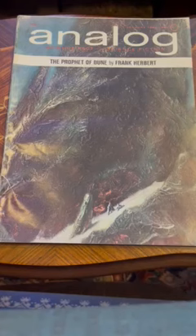Here is a copy of the January 1966 Analog Magazine, which includes one of the first runs of Dune by Frank Herbert.